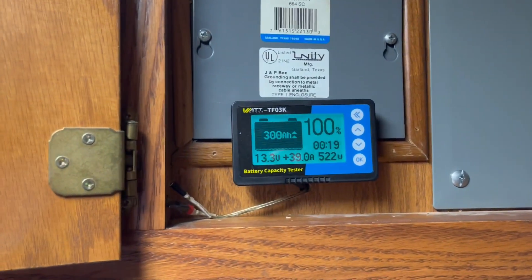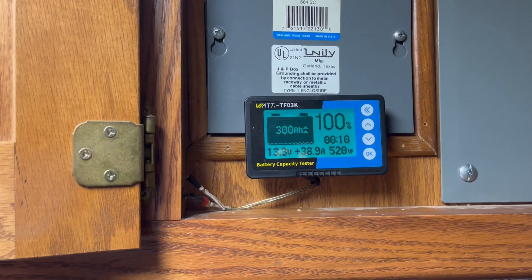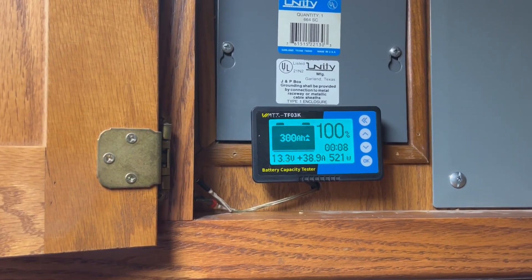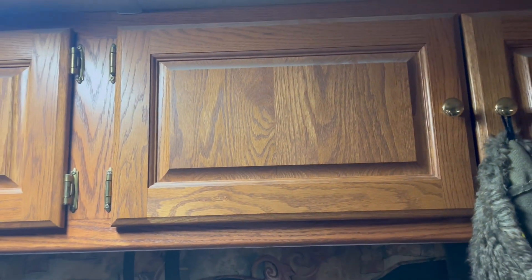You can program the backlight. When it's flashing like that it means it's charging. Since it's in my bedroom, rather than program it to be off I'm just going to close the door.